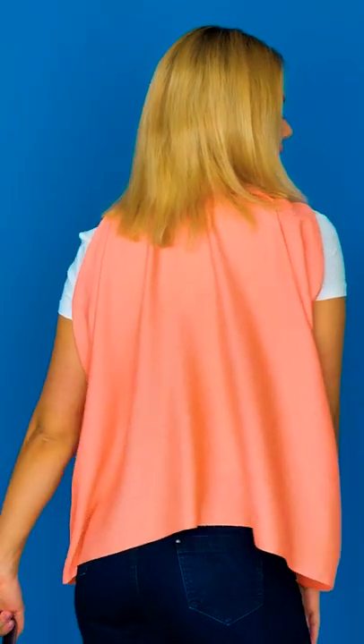Now here's the fun part. Take this knot and slide it over your head. Check it out! You've got a new funky vest to hide those unsightly pit stains. Take that, summer weather!